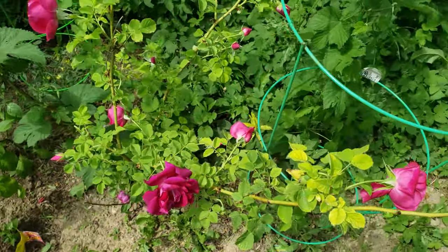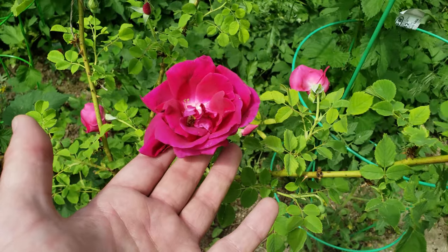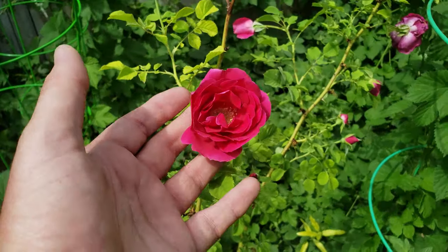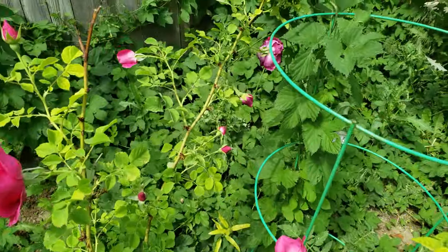What's really nice to see is my rose bush here. This is what came with the house - not my favorite kind of rose, but they are going nuts.